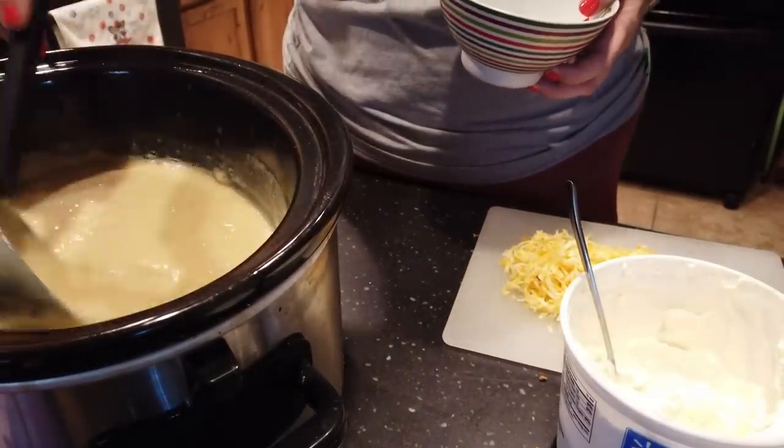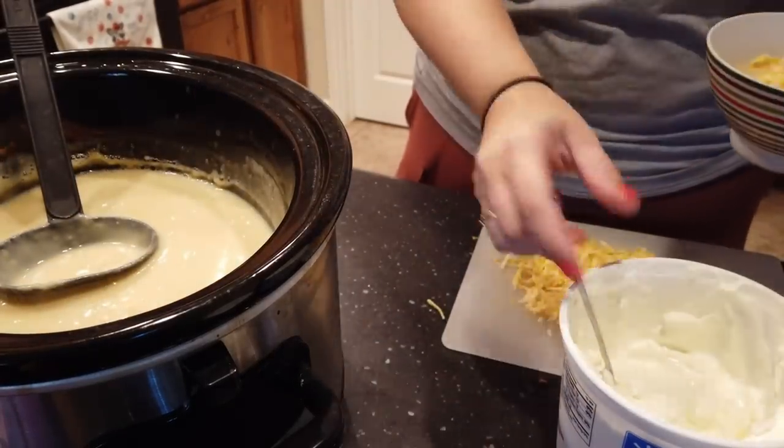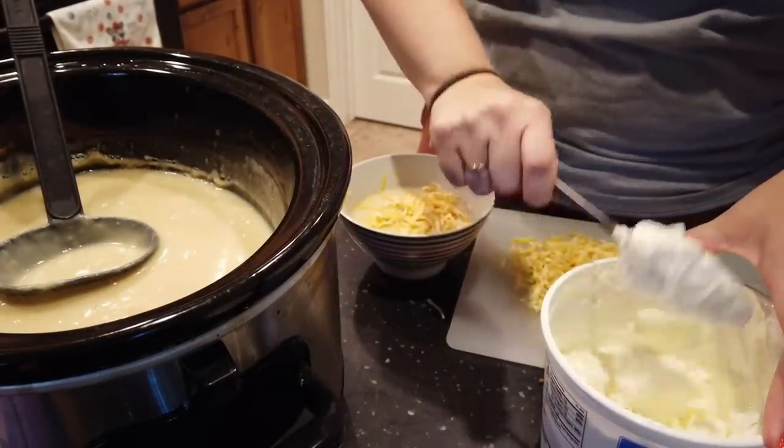All of my family loves this. We put a little bit more cheese on top and some sour cream. If you have bacon bits, that's really good, and green onions are great on top of this soup as well.